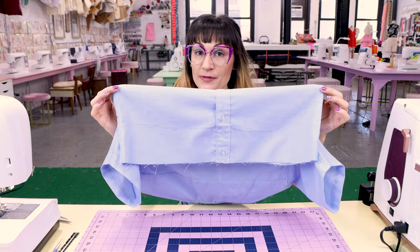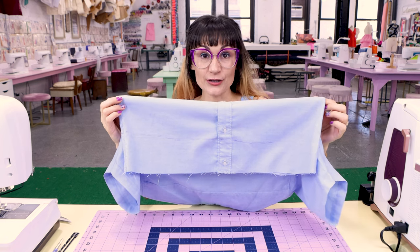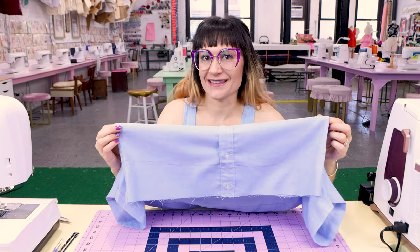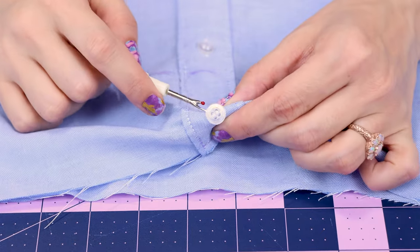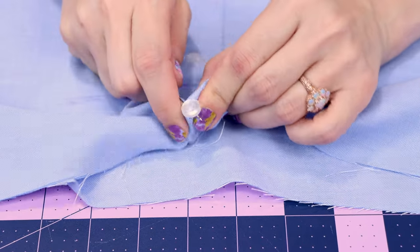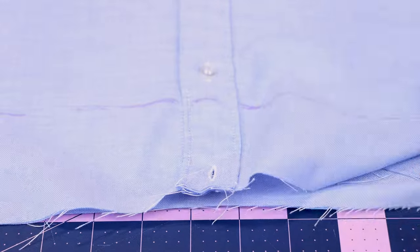Now that I have the bottom of that placket sewn down, it's time to finish the hem. What I'm going to do is serge my edge to finish it off, but you could zigzag it or overcast it — you could even bias bind it and get real fancy. And before I finish the edge, I'm also going to seam rip off this button. Because it's going to be folded down to the inside in the casing, we just don't need it there. So we are going to get rid of that button. Time to serge it up.